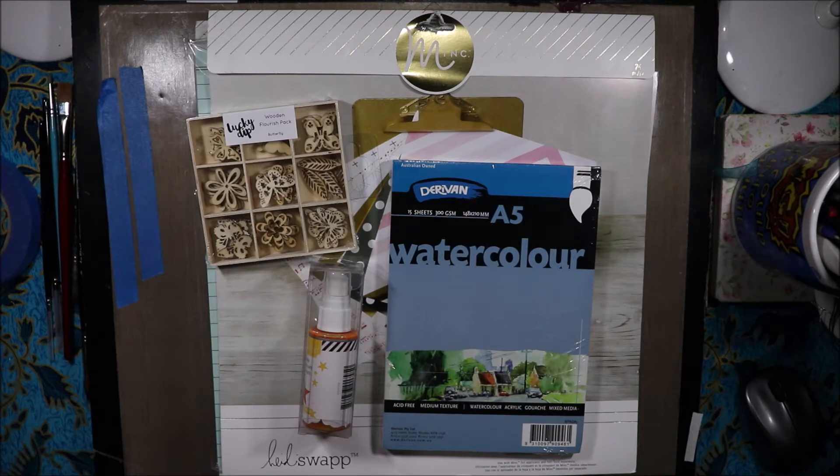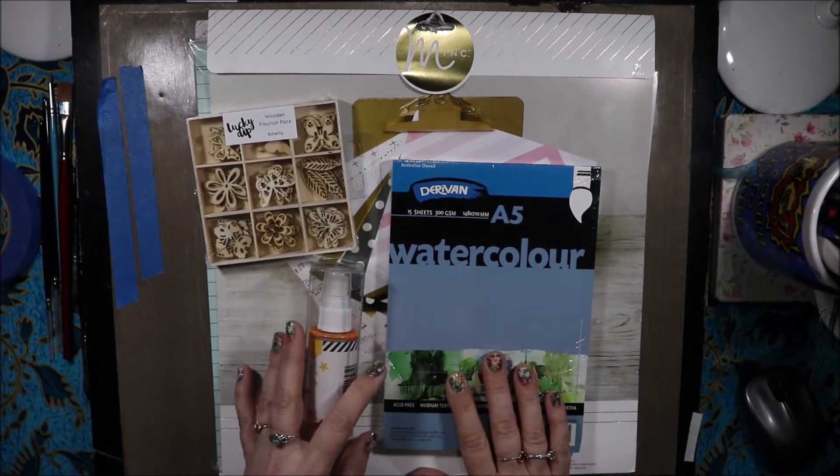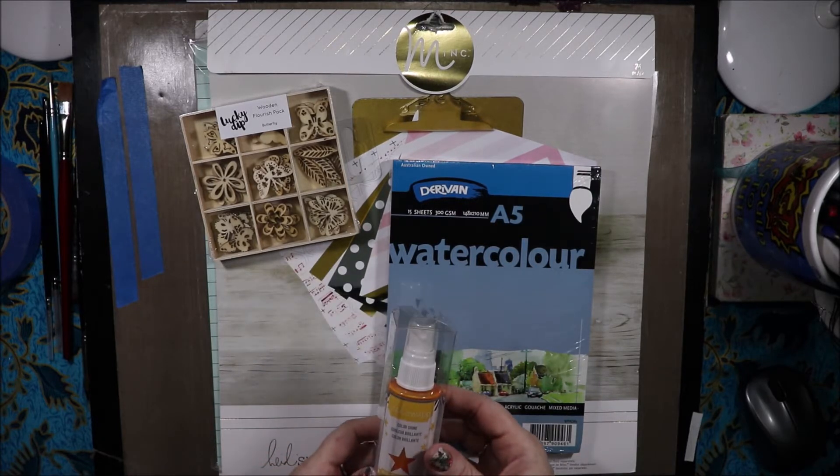Hi, welcome to Arty Crafty Alchemy. Today I have my recent Spotlight haul to share with you. I recently got a lay-by out that I talked about in my previous body haul, which I will link in the i-cards.